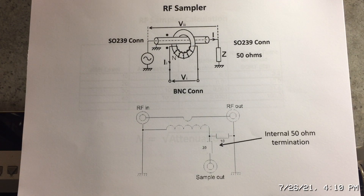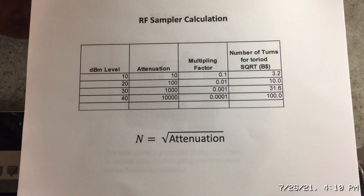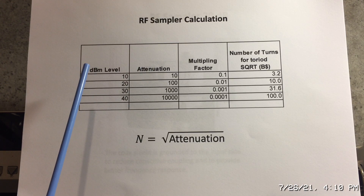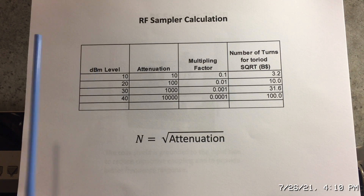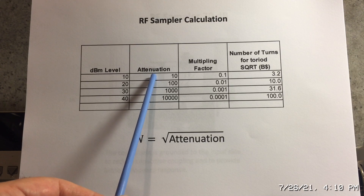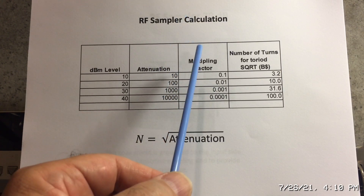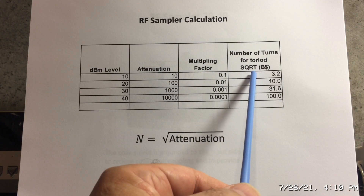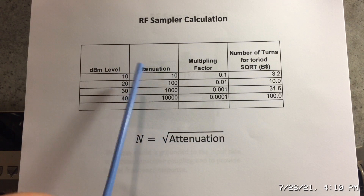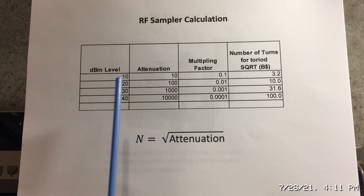Now, how do we determine the number of turns? That's the science behind this type of RF sampler, and it's actually quite easy. You determine what dB level you want — for example, 10 dB is an attenuation factor of 10, so 100 watts attenuated by 10 dB gives 10 watts. The multiplying factor is the number of turns: take the amount of attenuation required and take the square root.